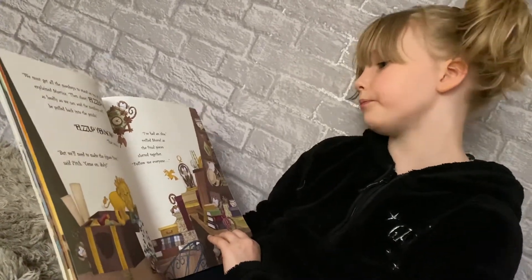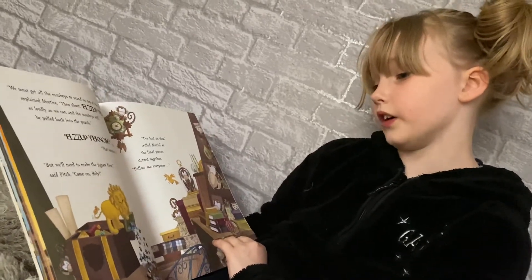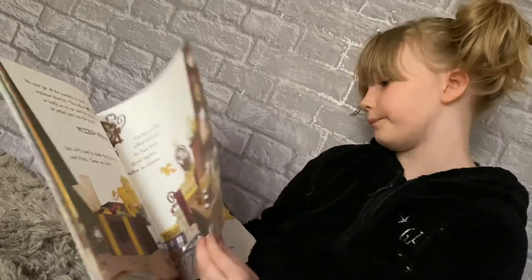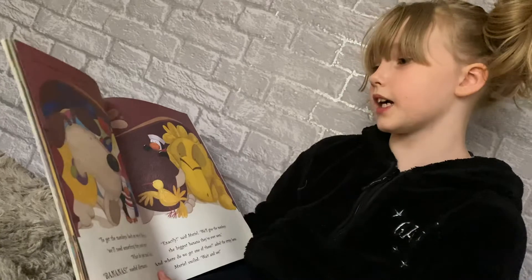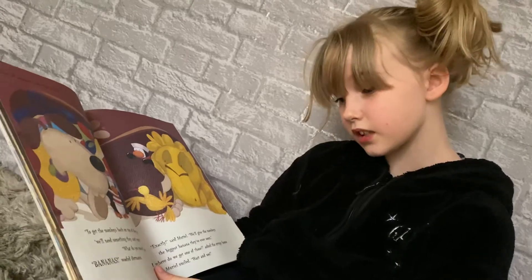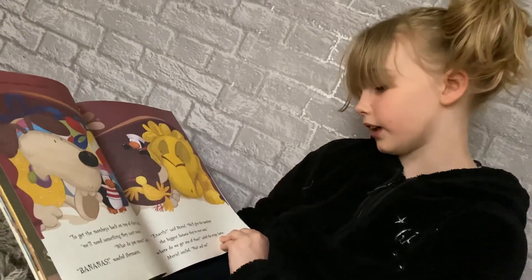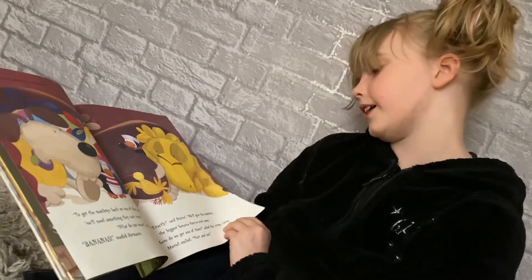"Locks up, yick-num," said Herman. "That sounds like fun." "But we'll need to make the jigsaw first," said Pitch. "Come on, Rolly. I've had an idea," trilled Muriel. The final pieces slid together. "Follow me, everyone." They all squeezed under the sideboard. "To get the monkeys back on top of their puzzle," whispered Muriel, "we need something they can't resist." "What do you mean?" asked Pitch. "Bananas!" woofed Herman. "Exactly," said Muriel. "We'll give the monkeys the biggest banana they've ever seen." "And where do we get one of those?" asked the stripy horse. Muriel smiled. "Wait and see."